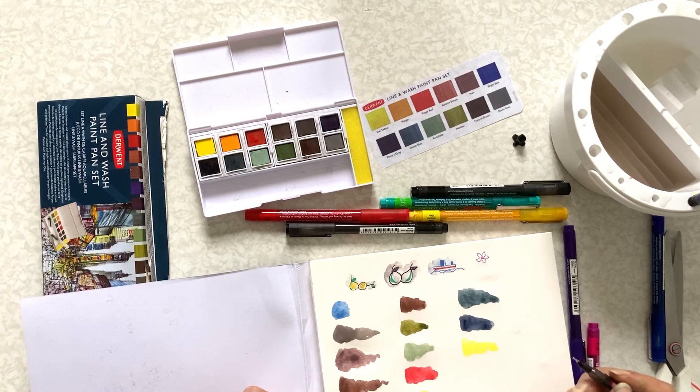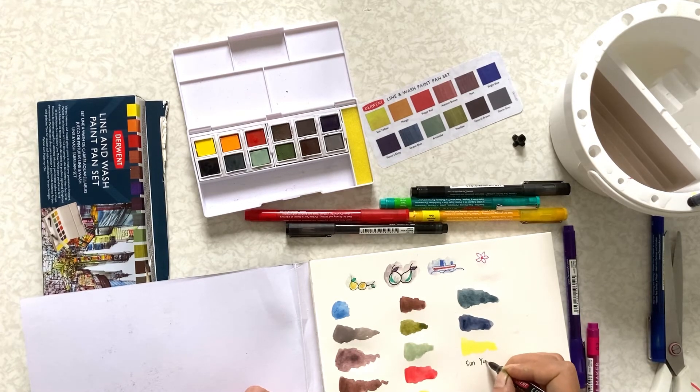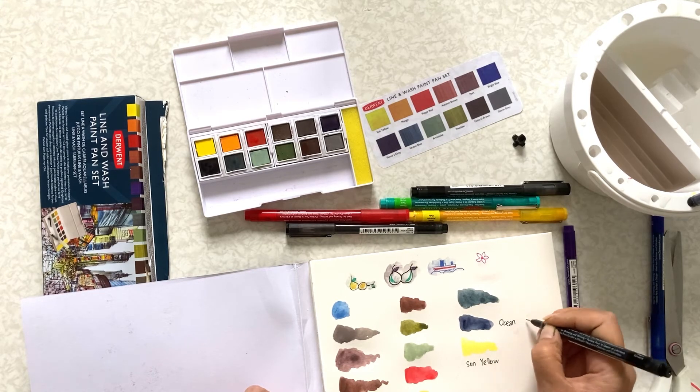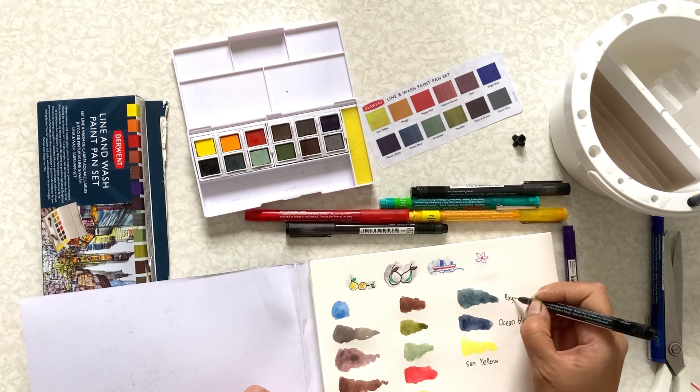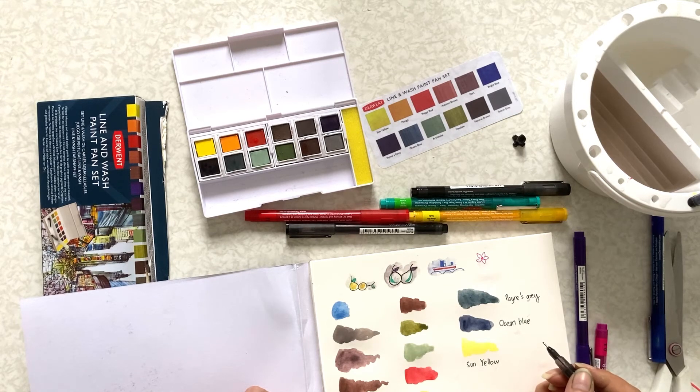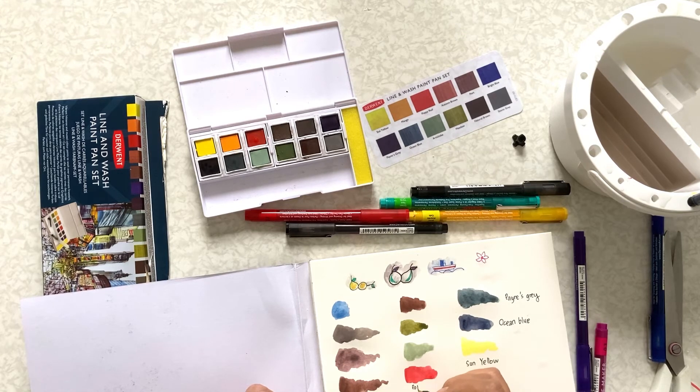Now I'm going to write down all the names. This one is sun yellow, and this is ocean blue, this is paints grey — I love paints grey. I rarely use black to give lines on my drawing; I usually use paints grey. This is poppy red, and this one is artichoke — such a pretty green colour. And meadow.